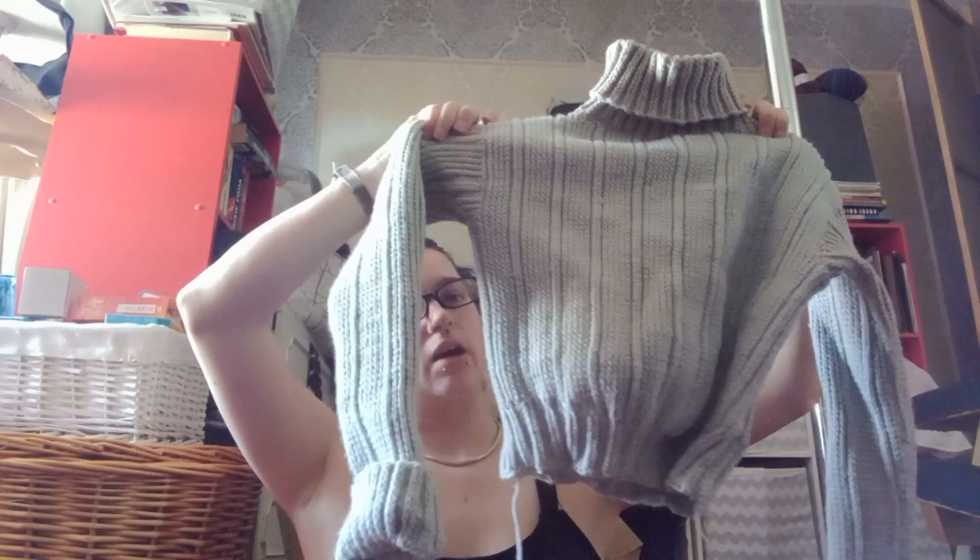I want this video to be mostly for people who are interested in historical costuming and history bounding and the costuming YouTube space in general, rather than necessarily for knitters. So I am going to be explaining a few things which might be a little bit basic, but I thought it's still quite interesting to go through how the garment was constructed, and I think that might be interesting for people more broadly than just knitting.